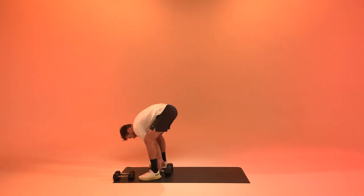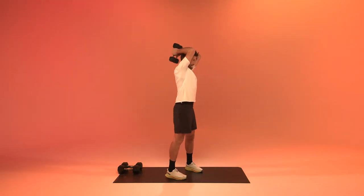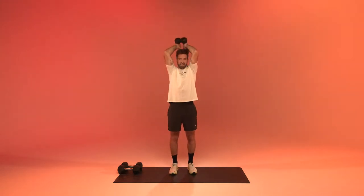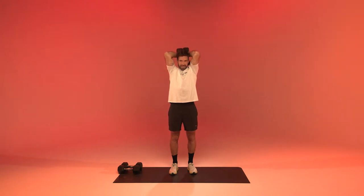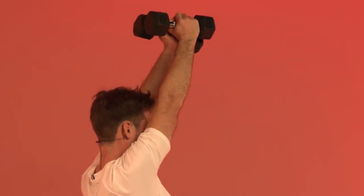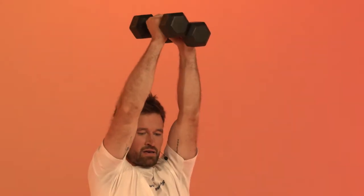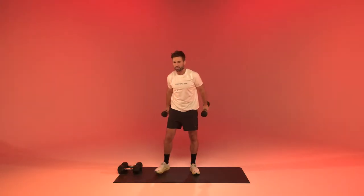Next up we're going to get to overhead tricep extensions. You can use one heavy or two easier weights. Get them into your neck, extend the weights up, back into your neck. During the workout your arms will get tired, so you can always choose to go into a single dumbbell. Take a little rest, shake it off.